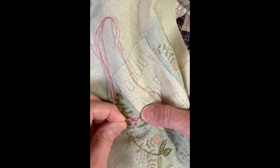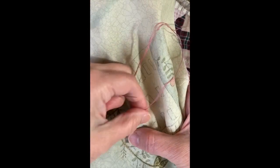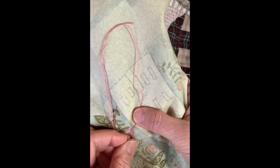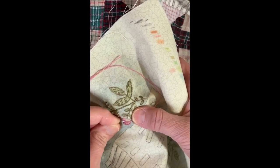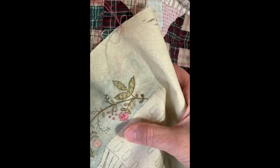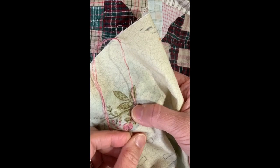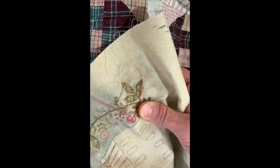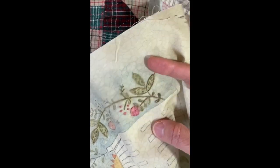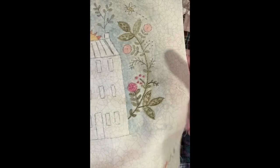Just keep turning your fabric — you're always going down in that exact same hole in the center. It gets a little thick in there but it is doable. At the end you're just going to put your needle on the other side of that loop and tack it in place — that will hold it there. So now we have our little French knot flowers and our circle flowers, and some of the leaves done.